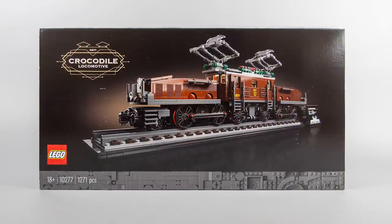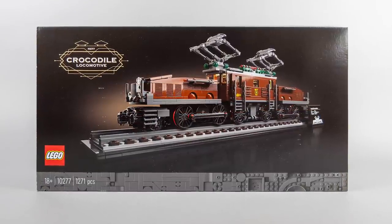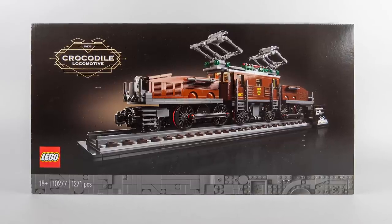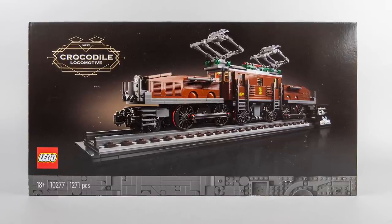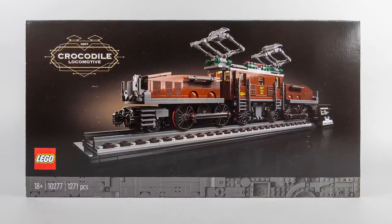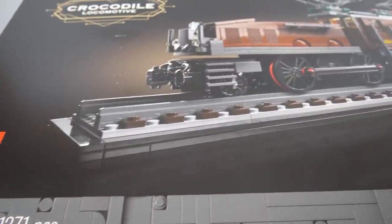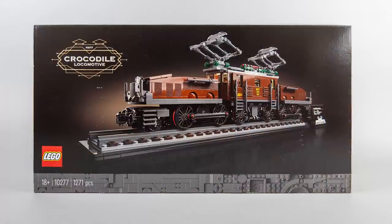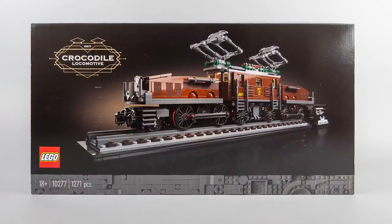The box has the new simplified design that replaces the brighter tone of the previous Creator Expert sets. It is very serious, very dark, but I'm not sure if the 18 Plus label is really required here. The box looks cool — we see the locomotive on the stand on the front, the custom logo with the set number and name. The whole look is very classy, although it does not provide too much information, and the black surface is very sensitive to scratches.